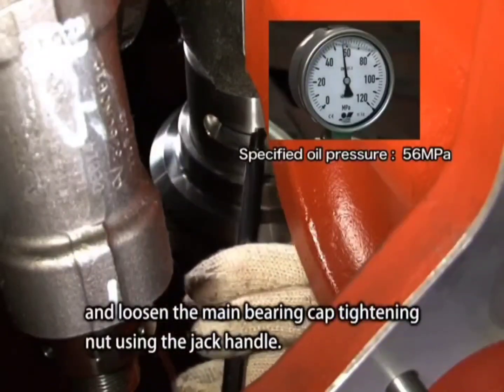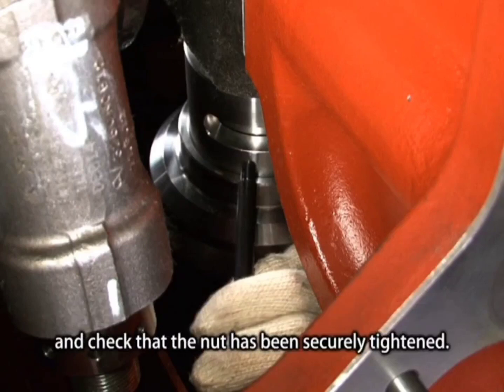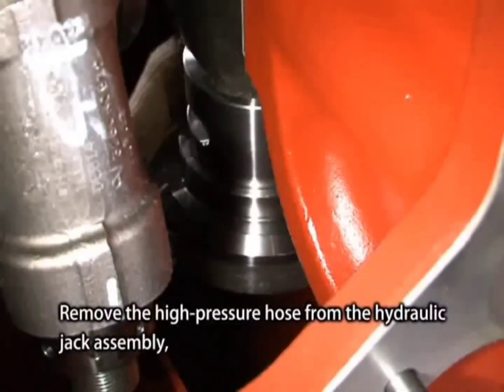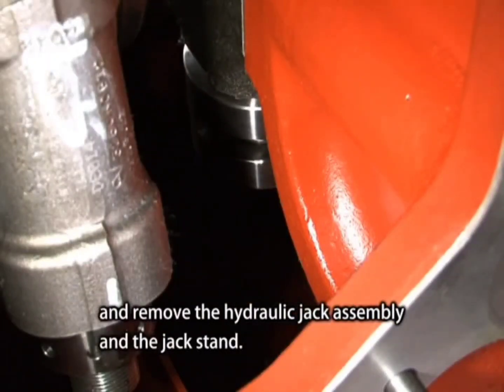Using the jack handle, confirm the oil pressure at which the main bearing cap tightening nut starts turning and check that the nut has been securely tightened. Remove the high-pressure hose from the hydraulic jack assembly and remove the hydraulic jack assembly and jack stand.